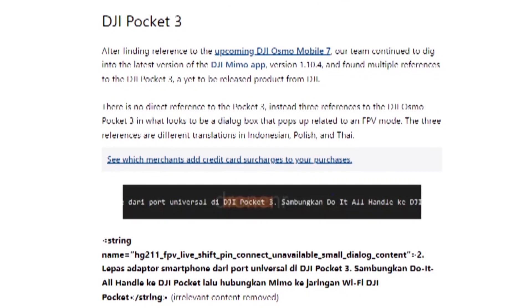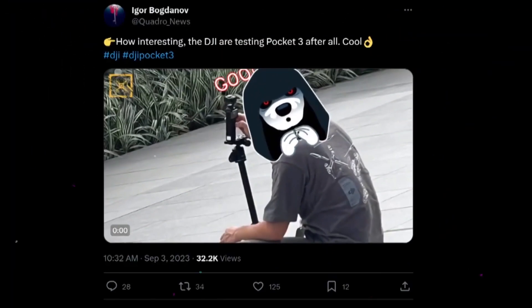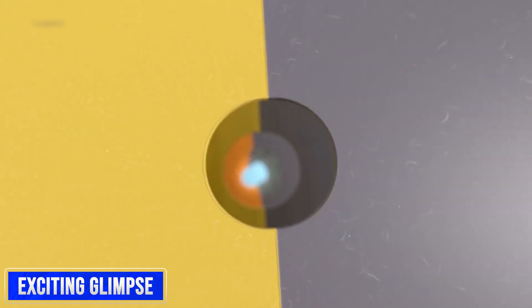Leaked photos, videos, and specifications provided by experienced leakers Igor Bogdanov and Kenzhaji on Twitter provide an enticing preview of what the DJI Osmo Pocket 3 might offer. While DJI has not officially confirmed these details, the leaks offer an exciting glimpse into what might be in store.